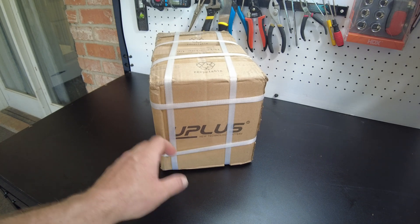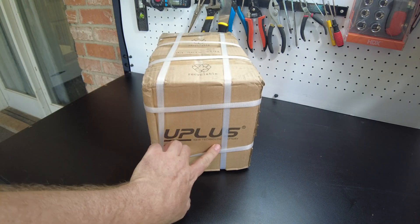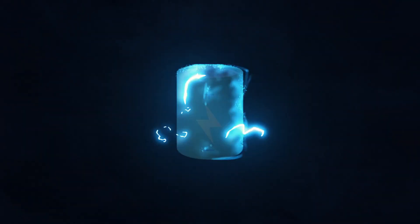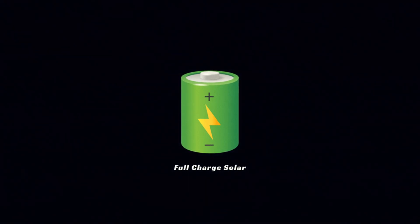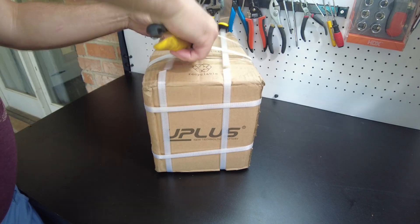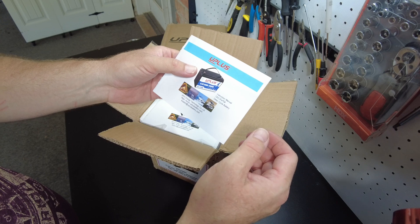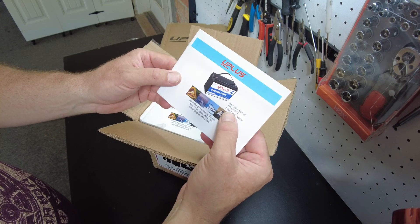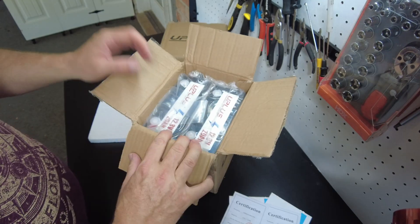Today we got batteries from Uplus. This is a company known for their motorcycle batteries, and they just now started adding lithium iron phosphate deep cycle batteries to their lineup.